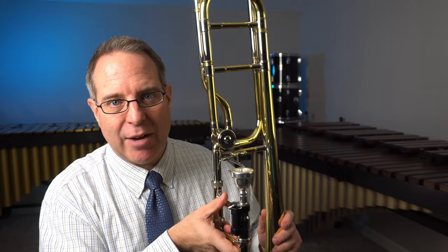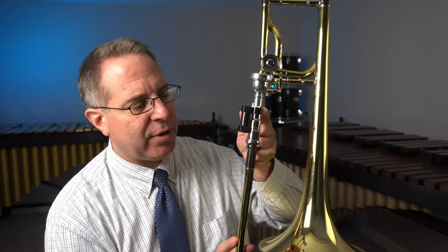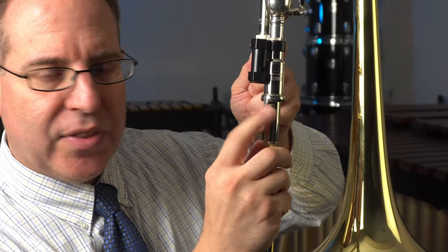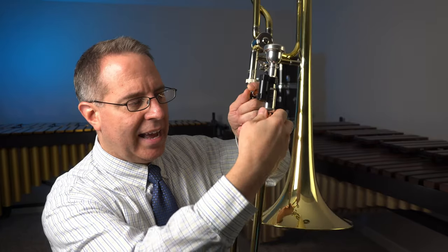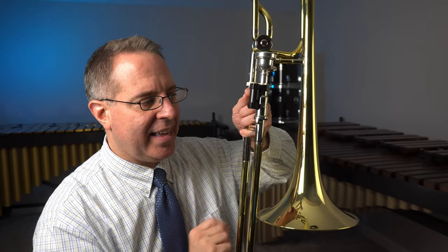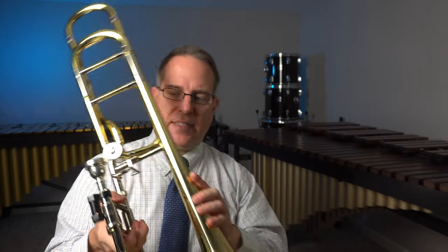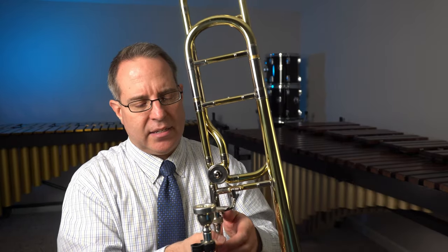Once you've tightened the ring, your trombone is now assembled. We're not going to use the slide today, but it's important for safety reasons to tell you about it. There is a little ring here on the slide that if loosened would allow the slide to come loose. Keep that locked into place — we call this a slide lock. Keep the slide lock engaged so the slide won't go anywhere. Now my trombone is fully assembled. It is shaped like an L from the bell to the slide, nice and tight, and I'm ready to start holding it correctly.